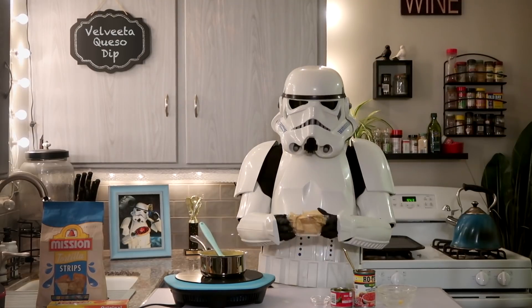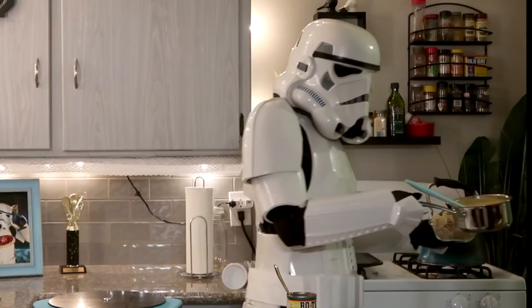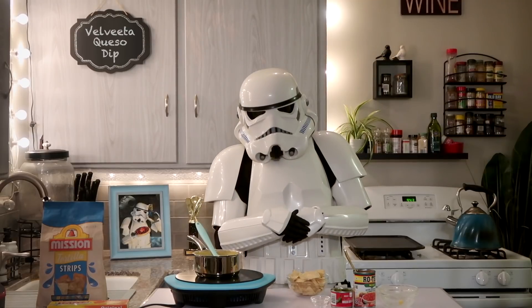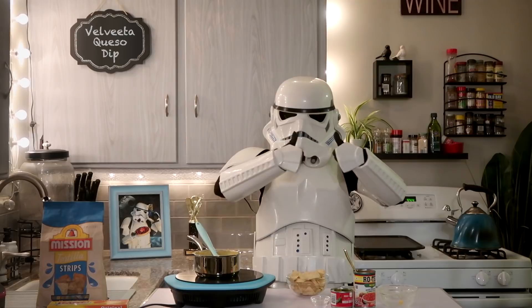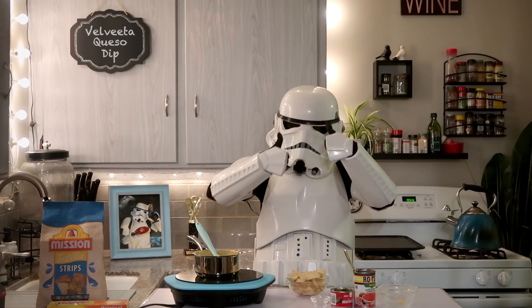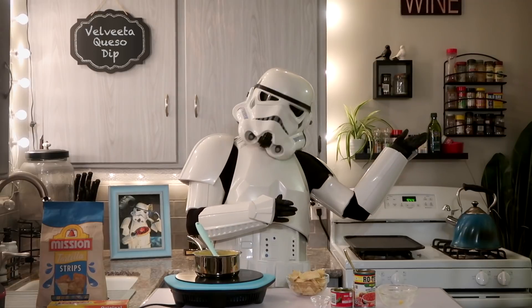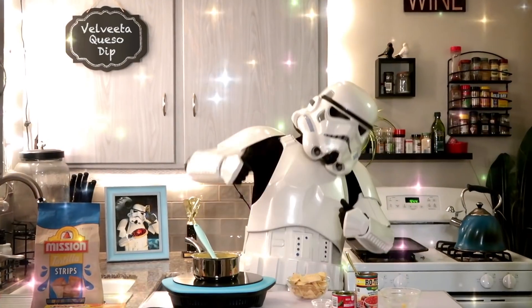Now everyone's waiting — off to the Death Star Den with our cheesy dip. Thank you so much for joining us here at the Treat Trooper. If you enjoyed this recipe, please head down below and give us a thumbs up. If you'd like to cook more with us, please click over here to subscribe and over here for more recipes. And until next time, a trooper toodaloo to you!